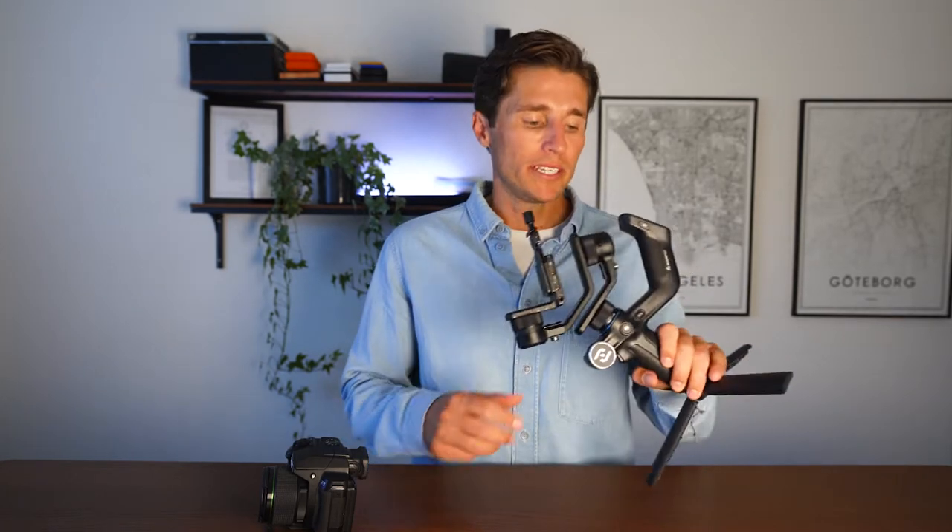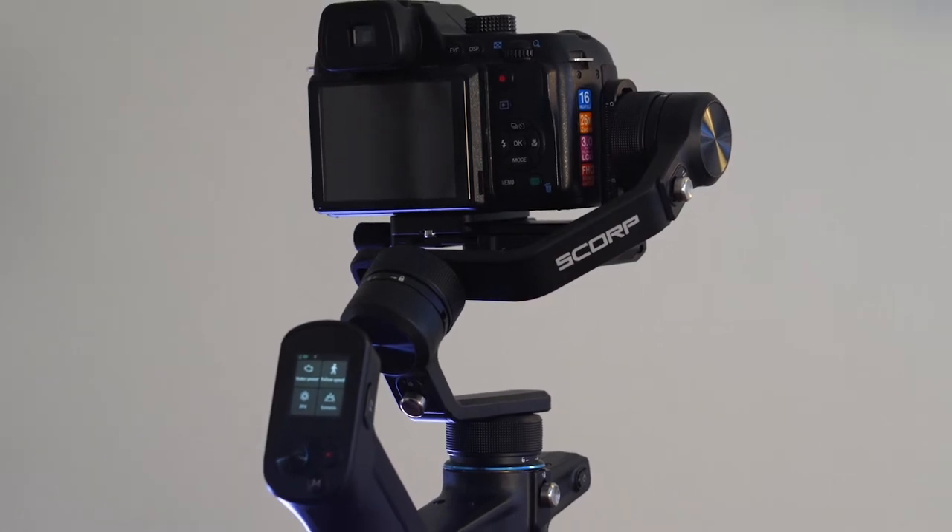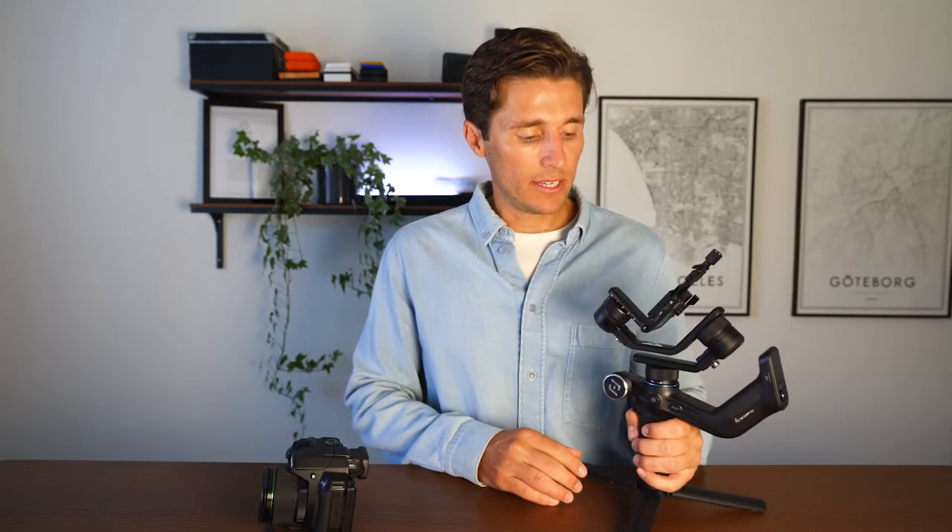This is the new Feiyu Tech Scorp Mini. I'm going to show you how to set it up and balance it, then give you a quick review of what I think of this gimbal, and finally show you some test footage shot on this gimbal.